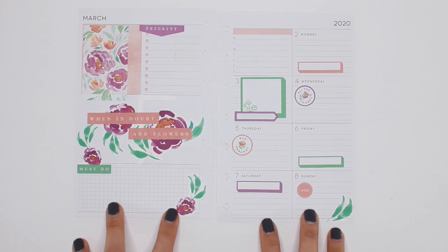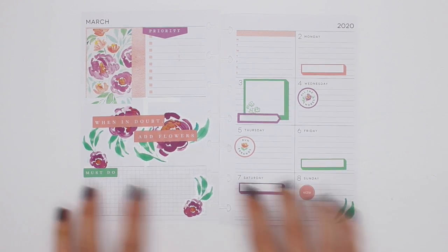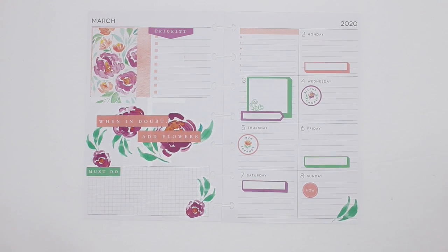I think that's it and I love it! I love the way it looks, I love the colors, and I'm still using the colors that are actually in the spread. All right, that is it for me — thank you guys so much for watching. If you have any questions please leave them in the comments below. If you like this video please leave me a thumbs up and don't forget to subscribe. Thanks for watching and have a great day!